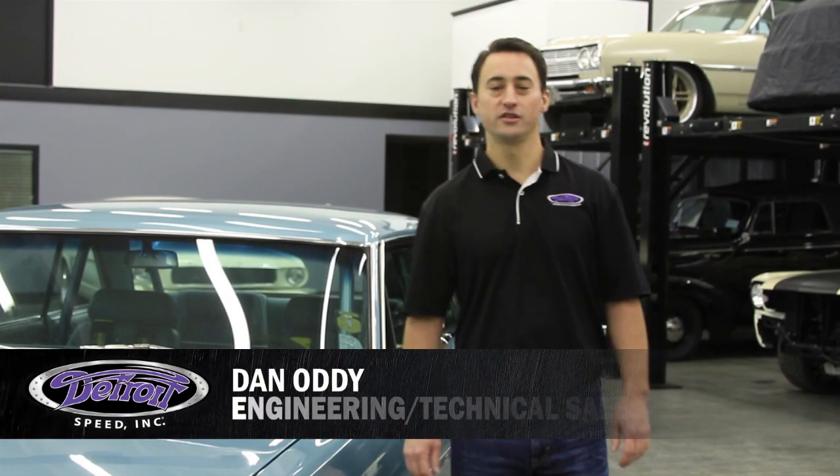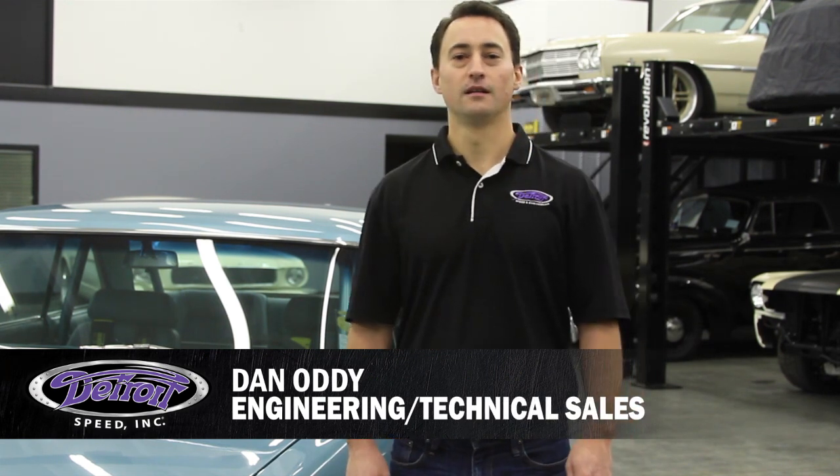Hi, my name is Dan Otti, Engineering and Technical Sales for Detroit Speed, and today we're going to talk about the Detroit Speed Chevy II front frame.